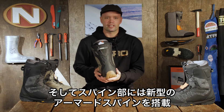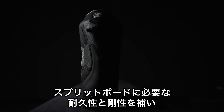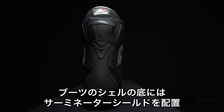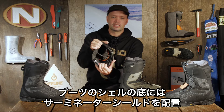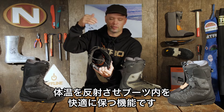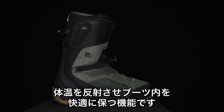We've updated the Skylab with a new armored spine which adds durability for splitboarding and also keeps the shape of the boot year after year. It has our Terminator shield, which is this reflective material at the bottom of the shell of the boot, and that's going to reflect the warmth from your foot back up into your foot and keep your feet nice and toasty all day long.